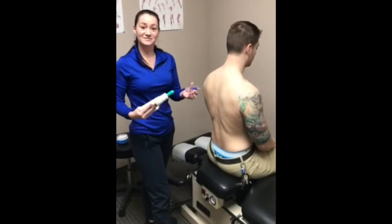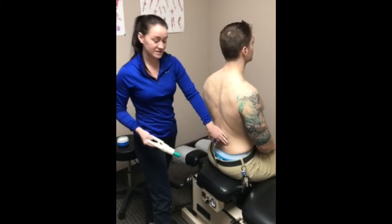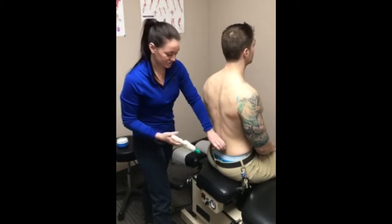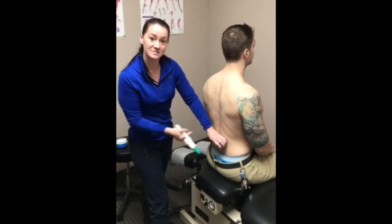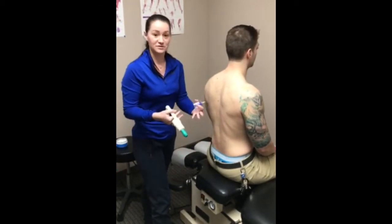Today we're using active dynamic cupping on Lucas. He's been having some low back pain, so I'm going to work into the muscles and try to relieve some of that tension. The cupping is going to lift up the tissue, create some space between the muscle and fascia layers, and bring new blood flow to the area.